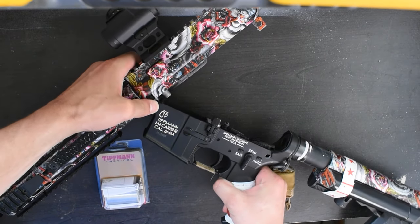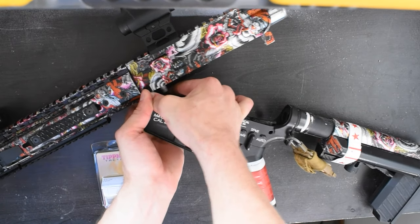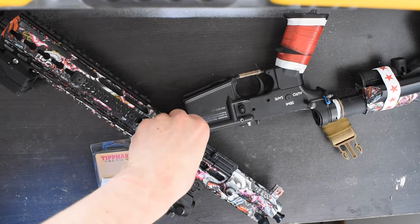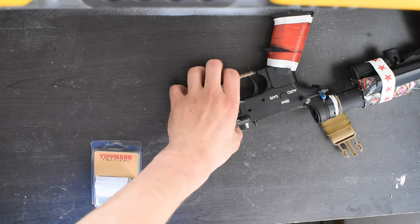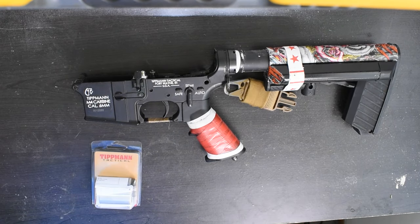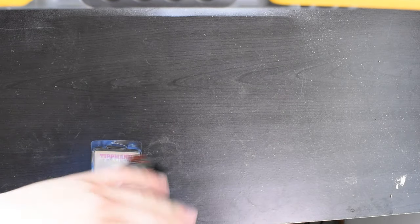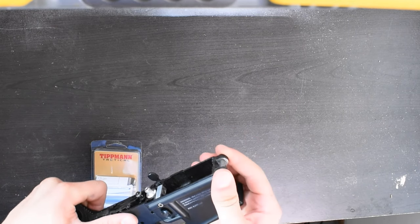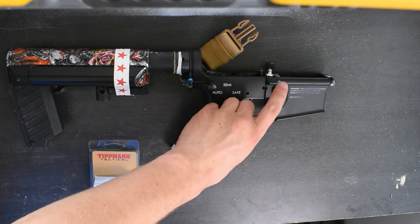First thing we need to do is gain access to the buffer tube spring. To do this we need to take the trigger box out of the lower receiver — a rather simple task. Break the Tippmann down by punching out the two body pins. Set the entire upper receiver aside as it doesn't need any work.